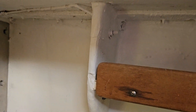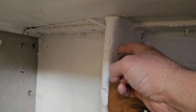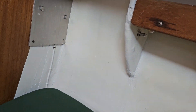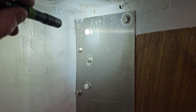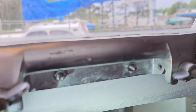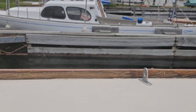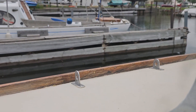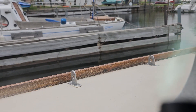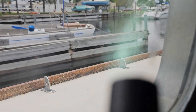This one is right here — solid as can be. This side has a similar looking situation, nice and solid here. That one right there goes to here.